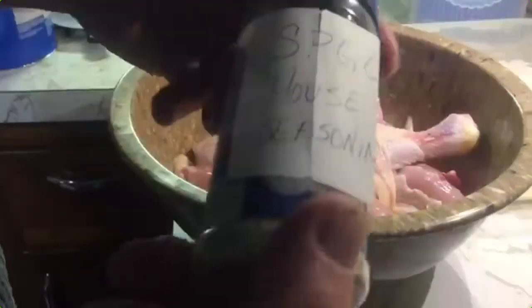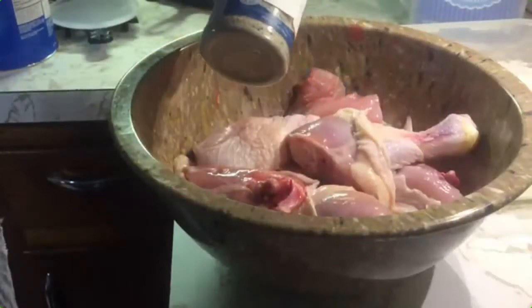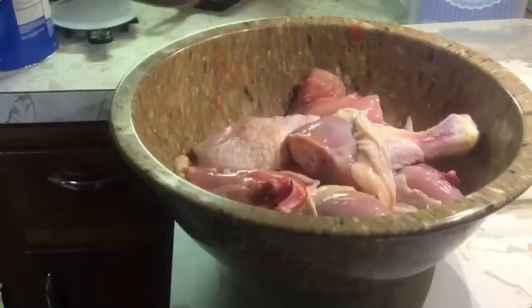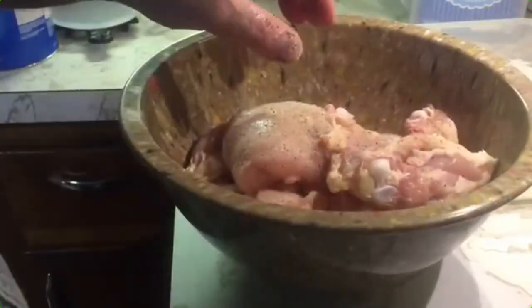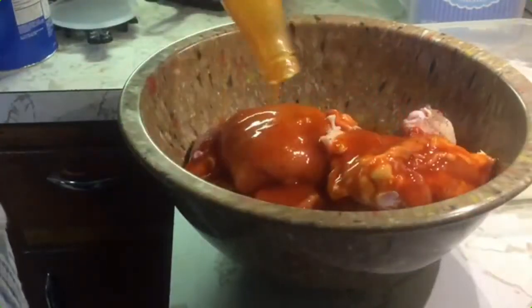We're going to season this chicken. What I've got here is a homemade blend of SPG and onion powder — so that's SPGO — just salt, pepper, garlic, and onion powder all mixed up. We're going to shake that on here, and we're also going to add a little bottle of Texas Pete to put a little spice in this. We're just going to pour this whole bottle on and let this marinate for a little while.